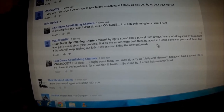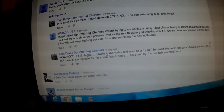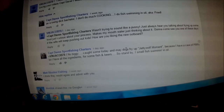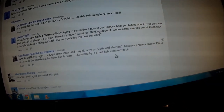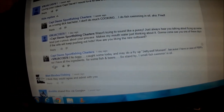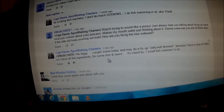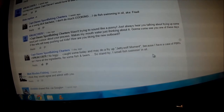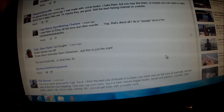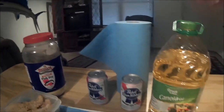Then he asks how I'm liking my new outboard. I came back and said: 'Okay, no biggie — caught some Friday and I may do a fish fry up, Jetty Wolf moment, because I have a case of PBRs. I have all the ingredients for some fish and beer, so stand by.' There's some comments, and guess what — I'm going to show you.